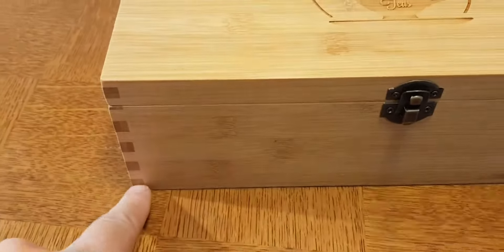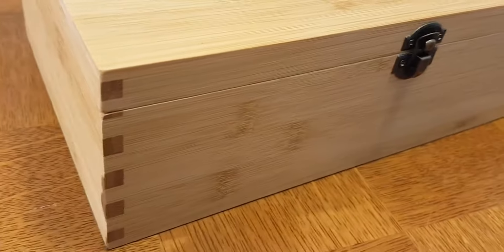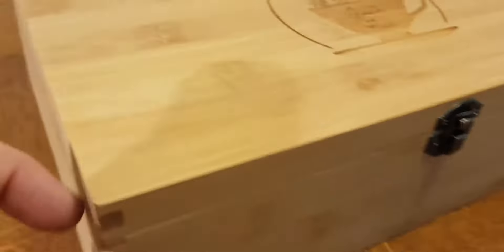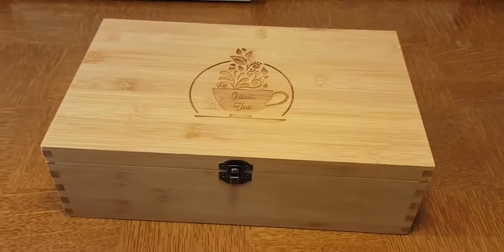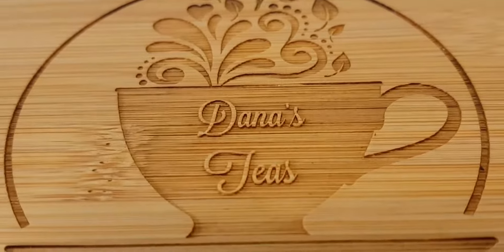They also cut corners by not including sturdy joints. Our joints are all dovetailed, meaning you can try to rip this apart and it will be very, very hard to do so. A lot of people just nail or even glue them together, which is terrible — not very reliable. It's a great tea box, and why not put your name on it.